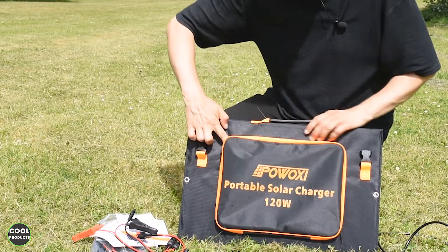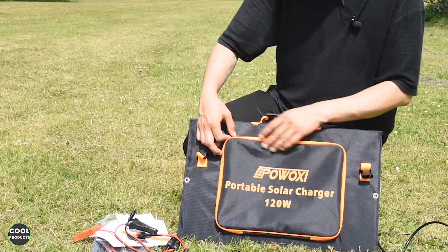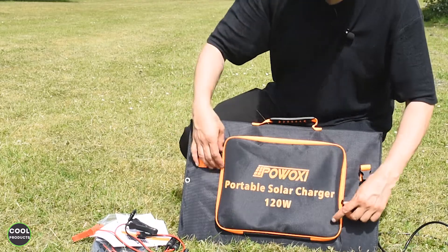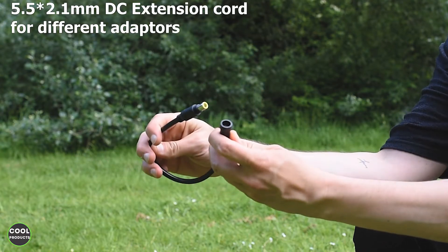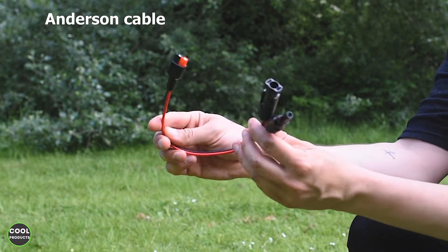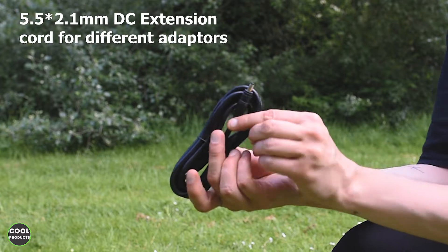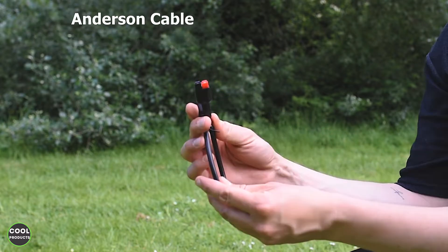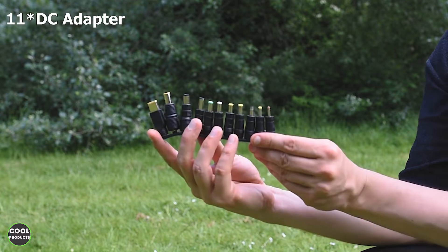So make sure when you use it, you keep the zip on one side and put the cable out like this so you can protect the controller from the water.